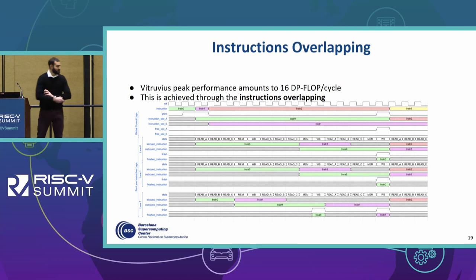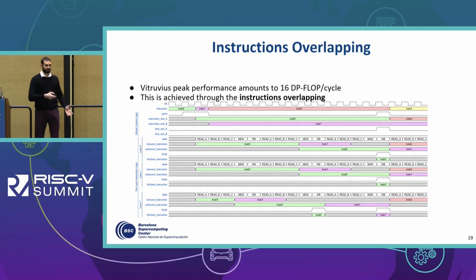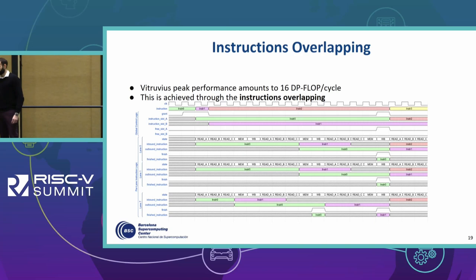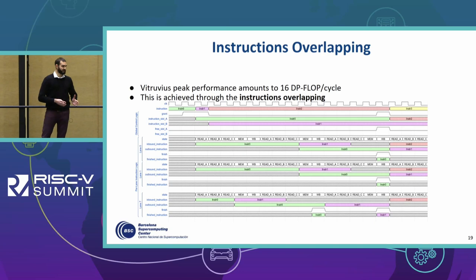One of the main features of our VPU is what we call instruction overlapping. This is the mechanism that enhances performance and allows Vitruvius to reach peak performance — which according to its microarchitecture amounts to 16 double-precision flops per cycle. This optimization is not entirely different from standard pipeline techniques, except that it is possible to execute different instructions in different vector lanes simultaneously. We refer to an inbound instruction as one currently reading its vector operands, and an outbound instruction as one that has completed the operand read and is either executing or waiting for results to be written back to the register file.